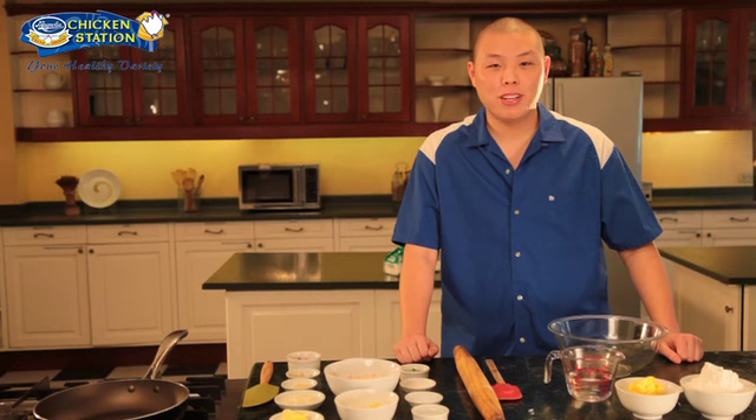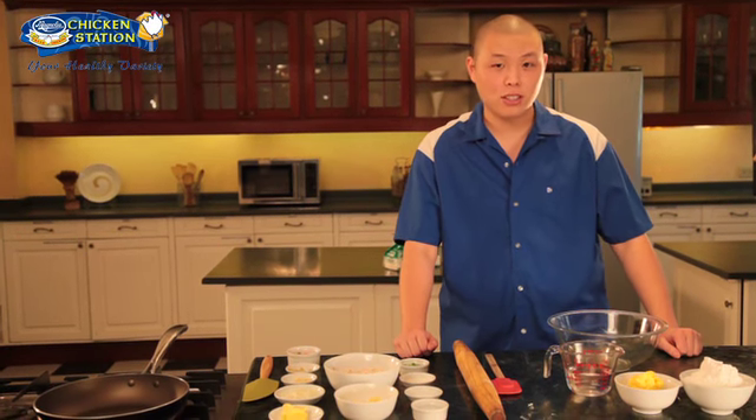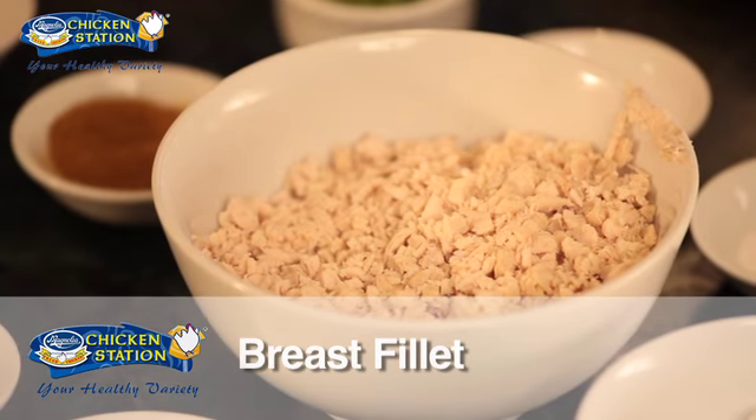Hi everyone, my name is Chef John Chua from the San Miguel Pure Foods Culinary Center. Our recipe for today is chicken samosas using Magnolia Chicken Station Breast Fillet. Okay, let's start.